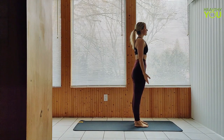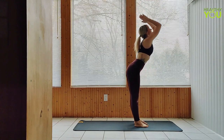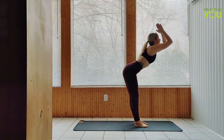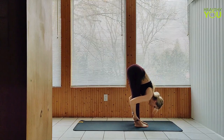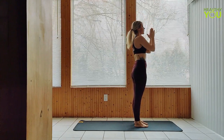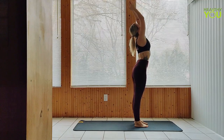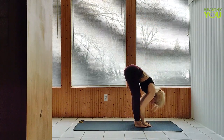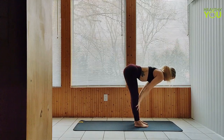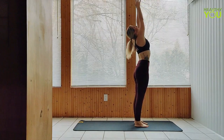Begin standing facing the short edge of your mat in Mountain Pose. We're going to start with a little warm-up. Inhale to upward salute, exhale fold. Inhale half lift, exhale fold. Inhale upward salute, hands to heart. Two more times. Arms up and fold. Half lift and fold. Upward salute, hands to heart.